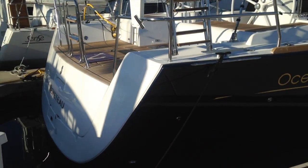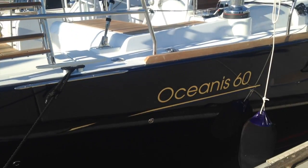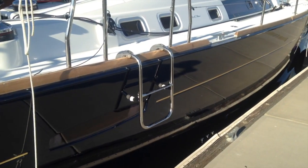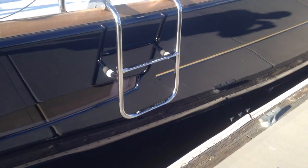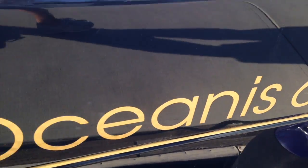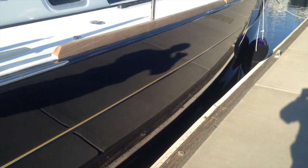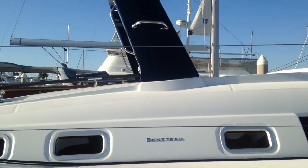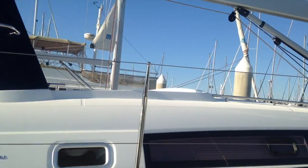This Oceanus 60 is a 2016 model year. We have it in a painted blue hull with a 24 karat gold cove stripe. You can see the logo is the same gold, and it has a red boot stripe with red bottom paint. Looks incredibly classy.